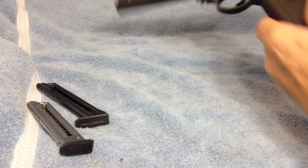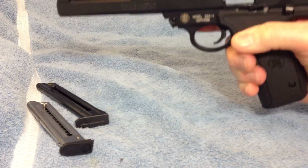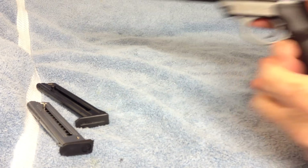They're both balanced real well. This gun being the 7-inch Smith & Wesson, it's a little heavier towards the tip, which it should be. We're going to get into the weight of the two.